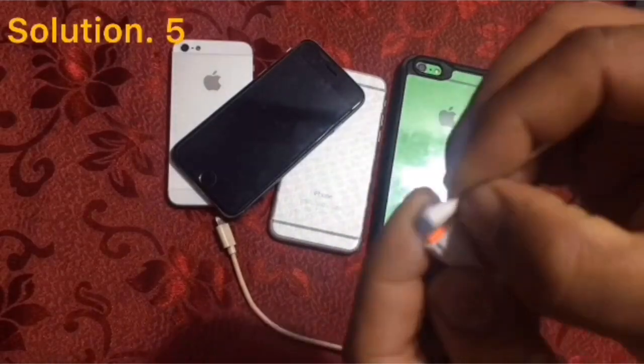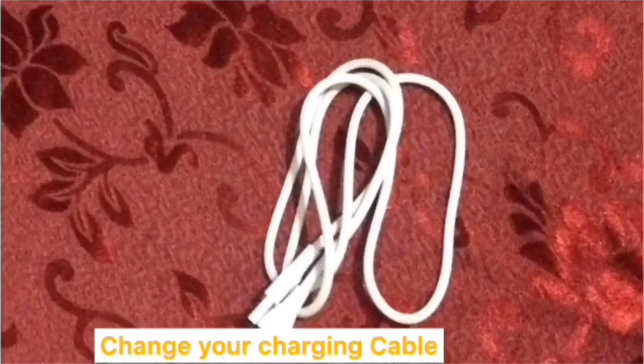Solution five: change your charging cable. Guys, if you like this video, please subscribe to my channel and press the bell icon to get the latest updates. Thanks for watching.